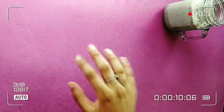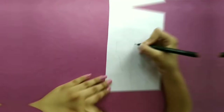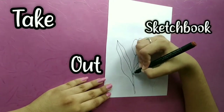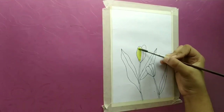Hello there, welcome or welcome back to my YouTube channel. I'm having an Oreo shake as you can see. I will be painting today with watercolors, so if you also want to paint with me, take out your sketchbooks and paint with me. This is a big group collab.